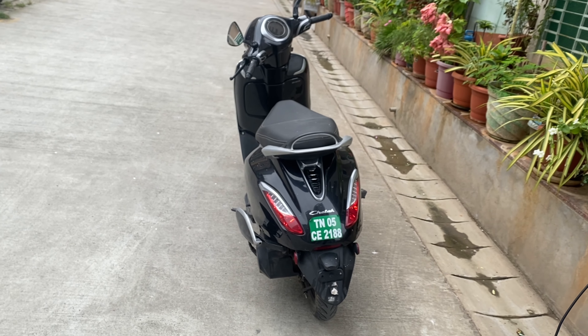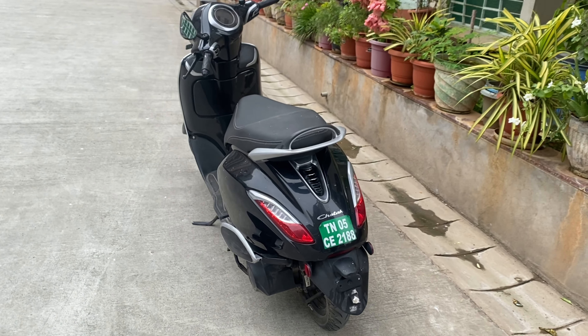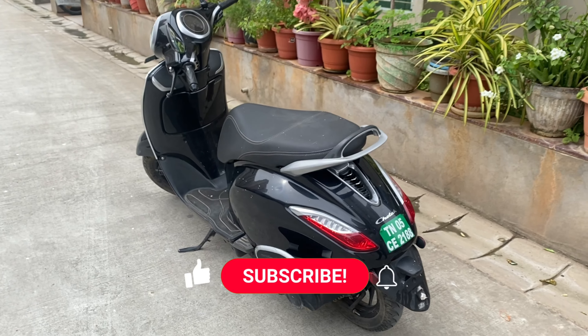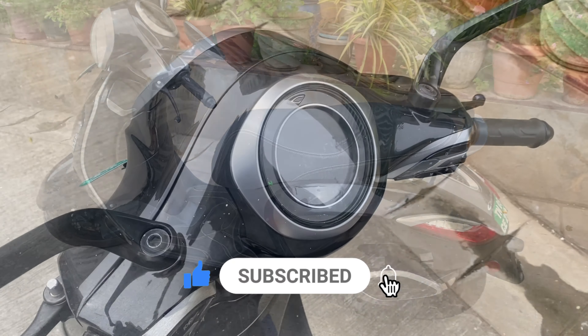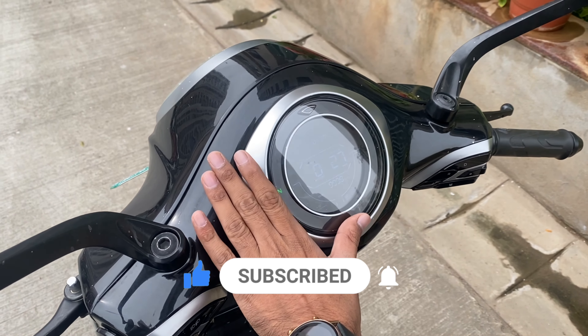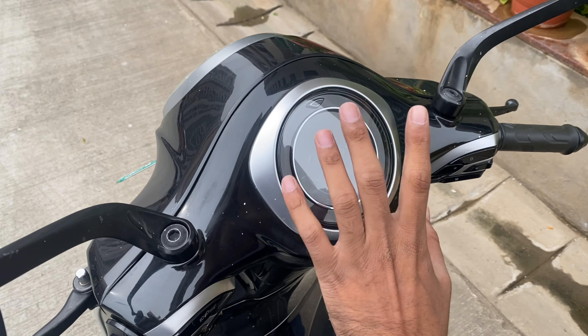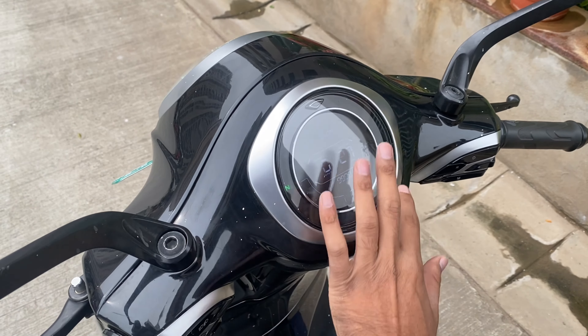Its range is 70 km on a single charge, and it takes around 4 to 4.5 hours to charge fully. Looking at the speedometer, it is all digital and has a round shape design.